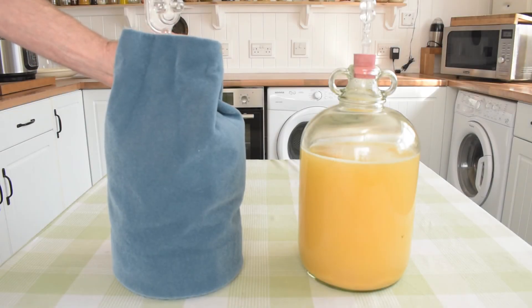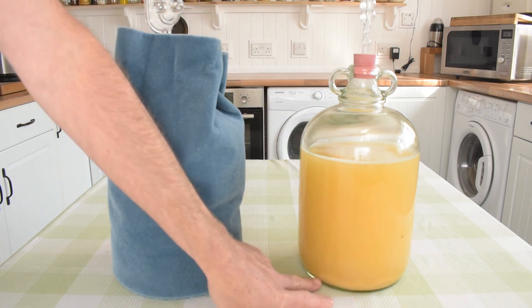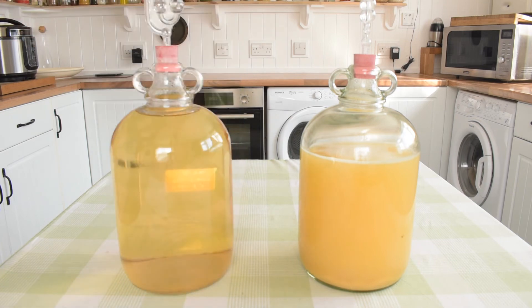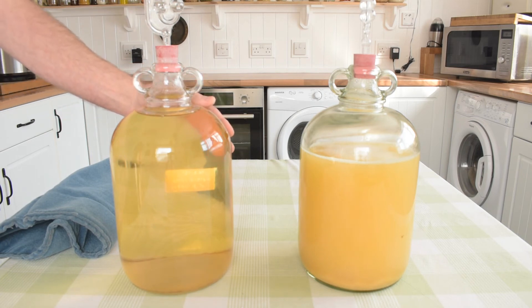I mentioned earlier that there are three stages to the winemaking process. The first we covered in this video. There are two others: racking and bottling. When the fermentation begins to slow, the liquor inside the demijohn will clear, leaving a thick cloudy sediment at the bottom. Simply put, racking is the process we use to separate the two by decanting the liquor from one demijohn into another. This one is almost ready for bottling. We'll cover both of these stages in future videos.